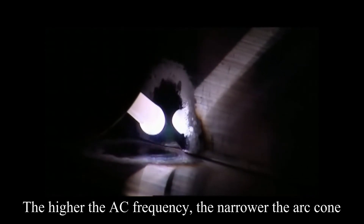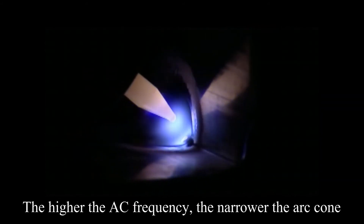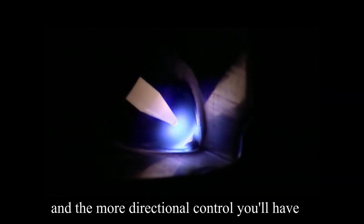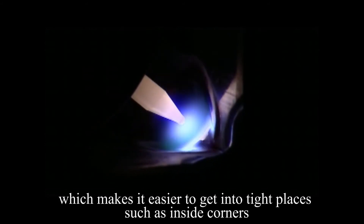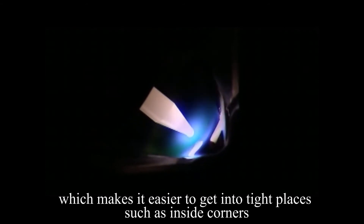The higher the AC frequency, the narrower the arc cone, and the more directional control you will have, which makes it easier to get into tight places such as inside corners.